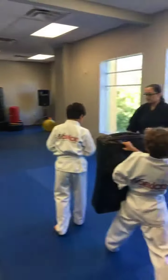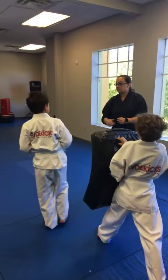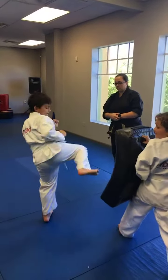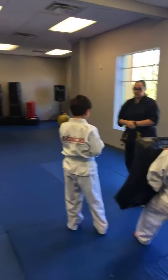Hey, that was good. Do that again. Nice. There you go. That's the way to use your heel. Oh, nice. Pull that foot back and everything off. Keep doing that.